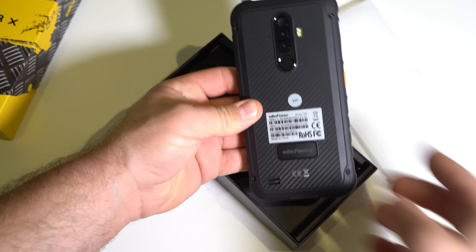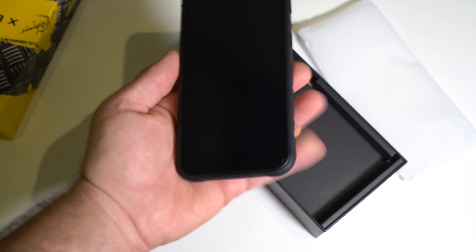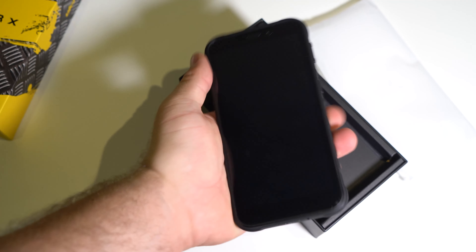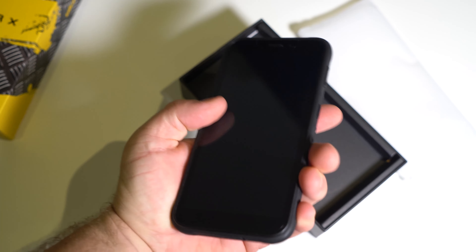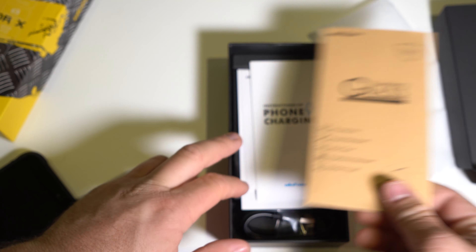First impressions — that back looks very slick, very nice. The phone does feel premium. It feels like a hard rubber back, very strong and very durable. Not too thick in the hand, believe it or not. The phone fits quite comfortably and doesn't feel as thick as other rugged phones out there.